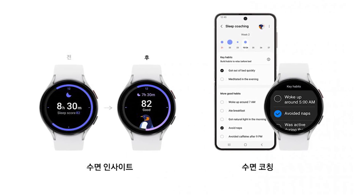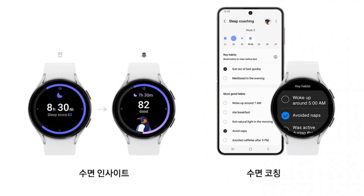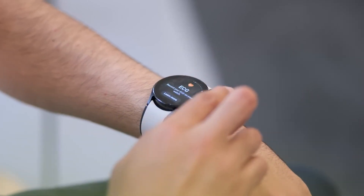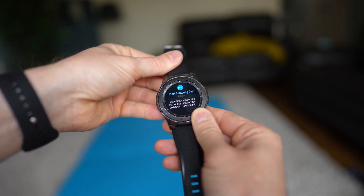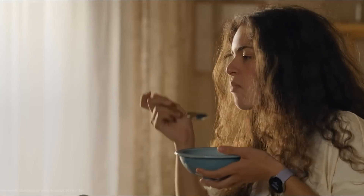You will also get metrics on snoring hours, blood oxygen levels, and different sleep phases. In addition to that, One UI 5 Watch will also bring sleep coaching. You will be able to turn this feature on from your watch without needing to be connected to your device. With the new update, users will also get some tips for better sleep, which is something that a lot of us are in dire need of.